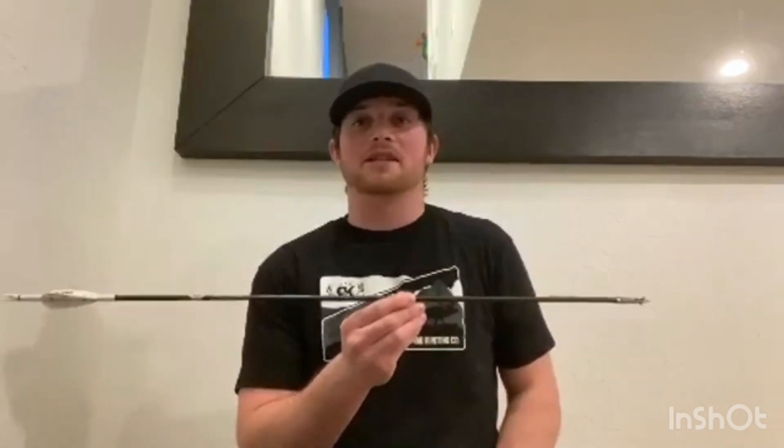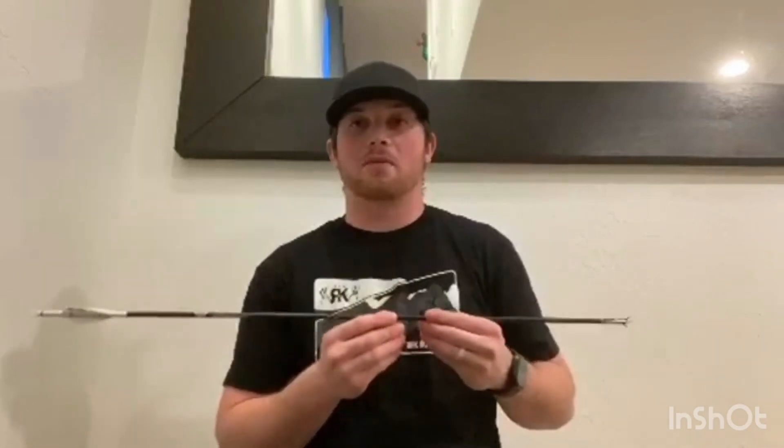There's not a whole lot of things to not like about this company. They're a local, small company with amazing customer service, and the arrows just flat-out perform.